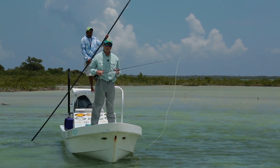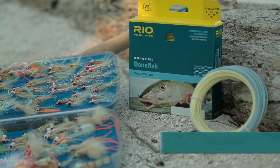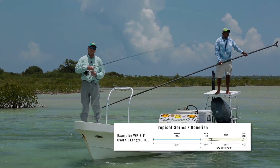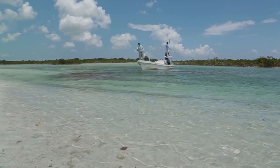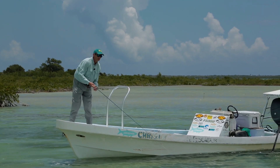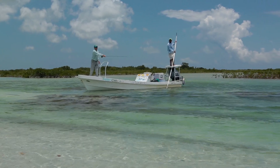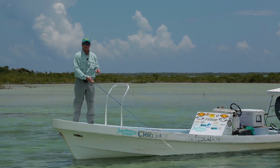At Rio, we make a couple of lines that actually say bonefish on the box. The first is a regular bonefish line. It has a long head of about 47 feet and a long back taper. That's good for very long, smooth distance casts. With that long head, it's also a great asset if you need to pick up, retarget, make a second shot cast, or change direction quickly. So that's the regular bonefish line.